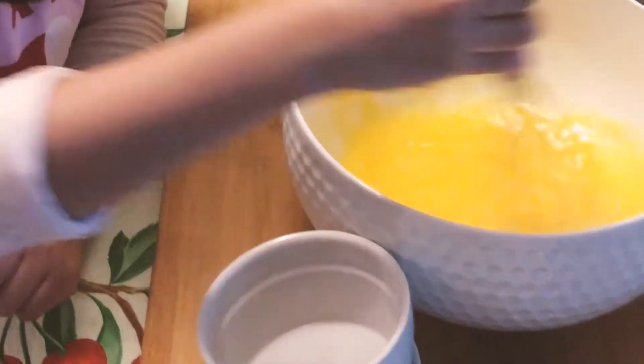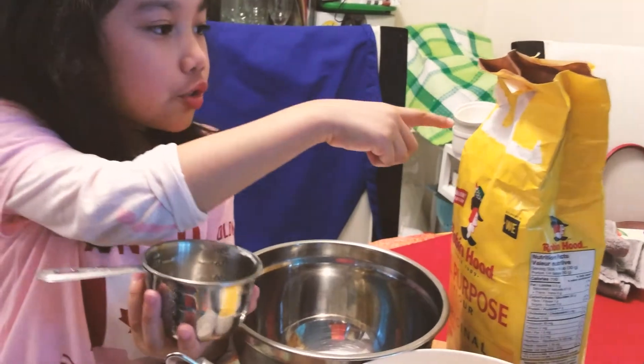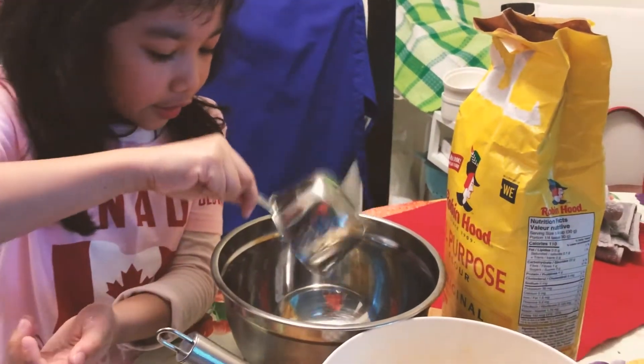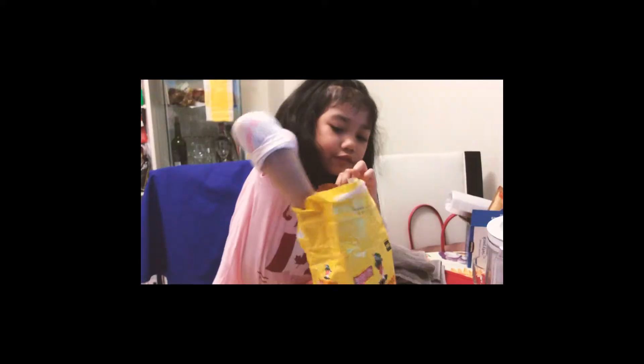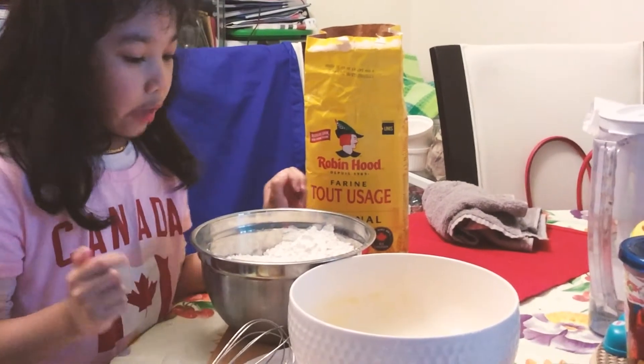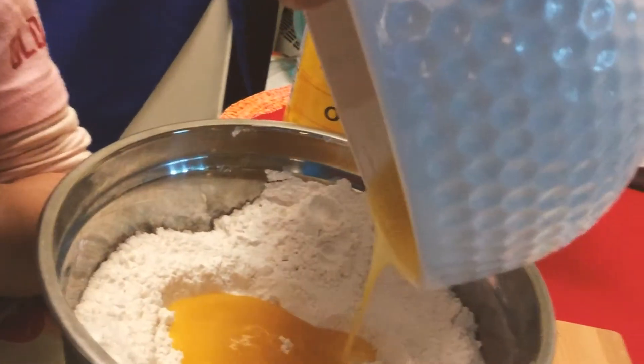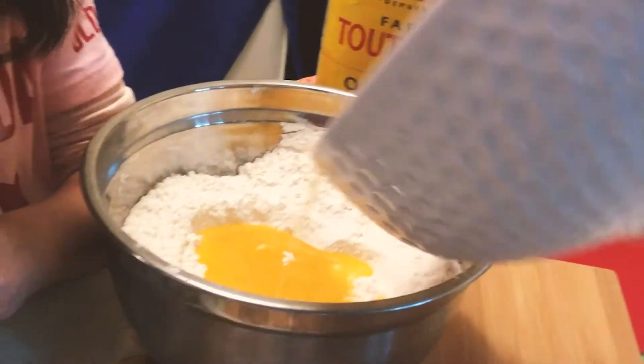Salt. We're going to put four scoops of flour and put it here. We're going to put everything in here and mix it up. That's what we're going to do. It's like a river. It's like a pond.